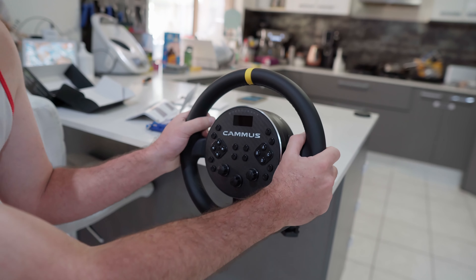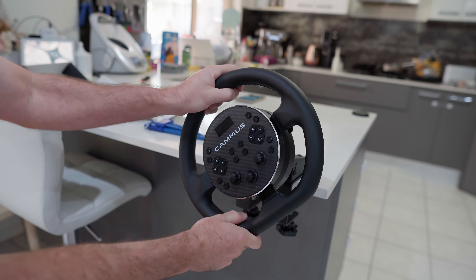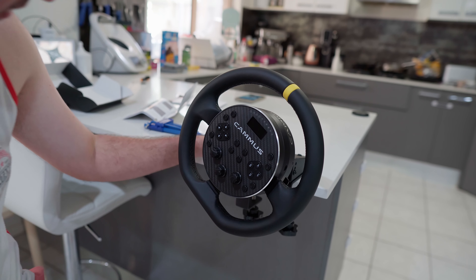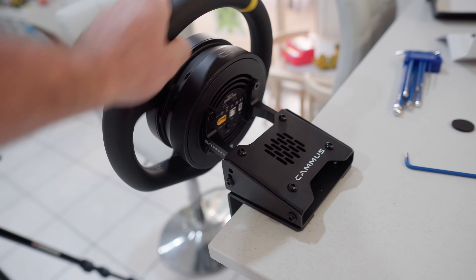Okay, so first impressions — this is going to be very very solid. This desk clamp, tablet clamp, whatever you want to use it on, is incredibly versatile with very smooth motion, even before I plug it in. Just a really good design already, folks.